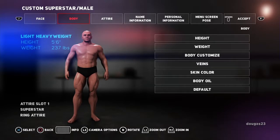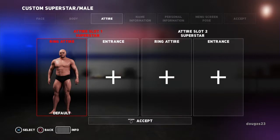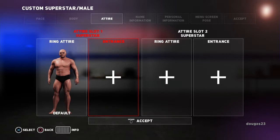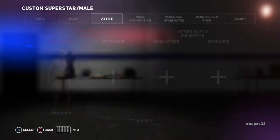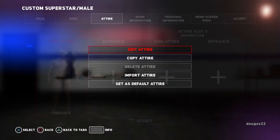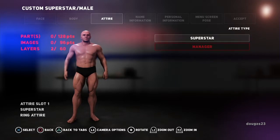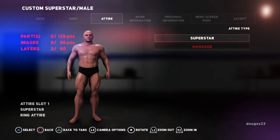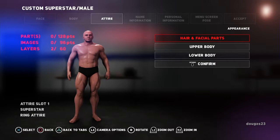Moving on to the attire — pushing the right bumper. I always start with the ring attire just because it's the first one there, though some people will pick the entrance attire first and strip it down. I work the other way around — bottom up. So we're going to the ring attire. Going up to edit — we're not going to change the attire type, but you can, for example, make him a manager in manager's clothing. We'll stick with the superstar.